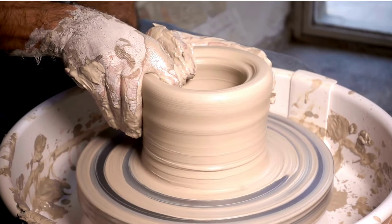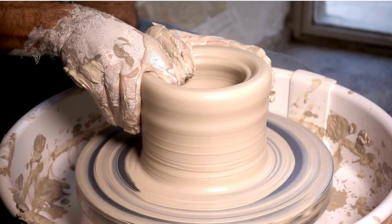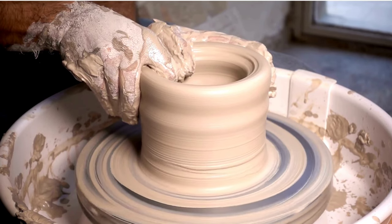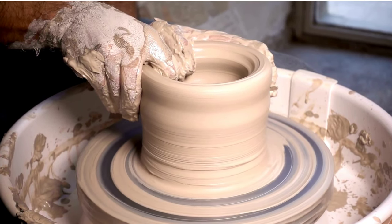Preparation of clay: The selected clay is then prepared by kneading and wedging to remove air bubbles and ensure uniform consistency. This process helps improve the plasticity and workability of the clay.